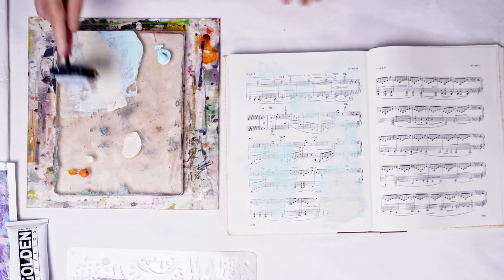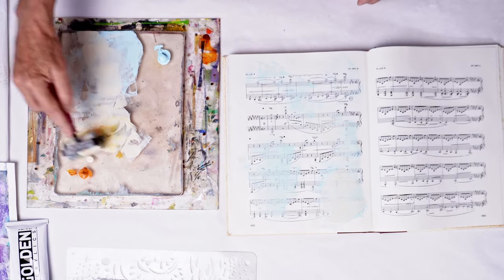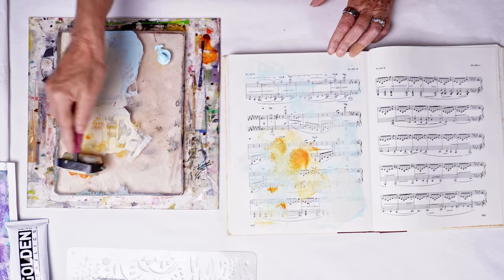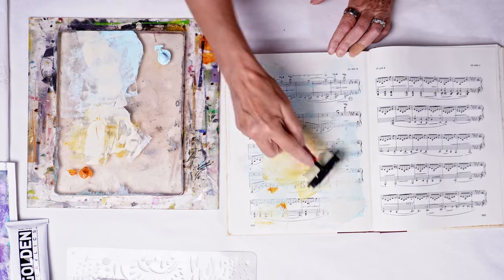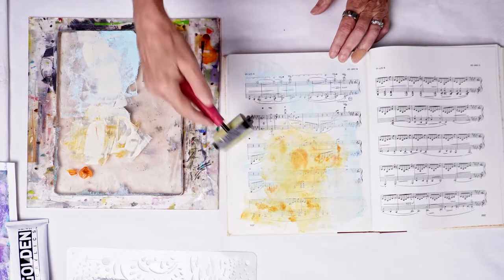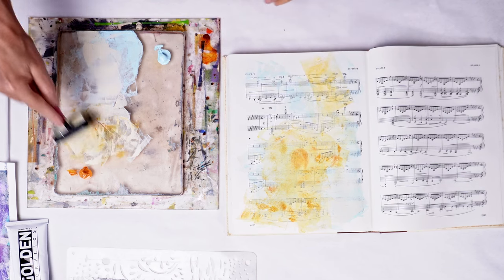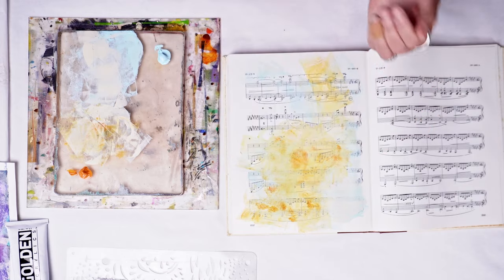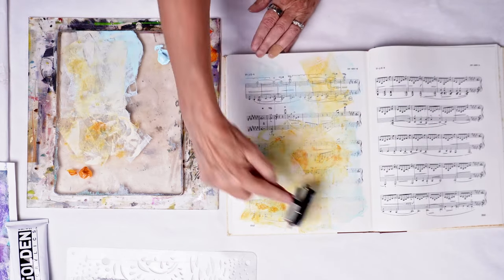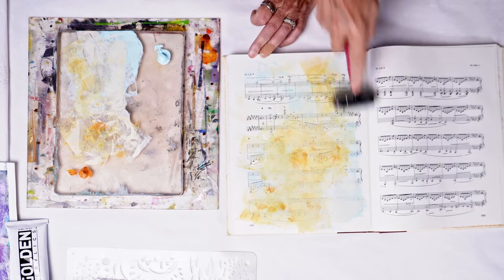I move some of that blue and Titan Buff around and now I'm going over with the Indian yellow hue, which is a great color. I think it's a festive color and I just love the visual lift it gives pretty much any piece I use it in. It's a little bit like the quinacridone nickel azo gold that I love so much too, which I'm sure will make an appearance sometime today.